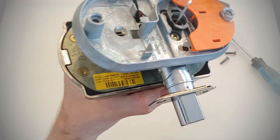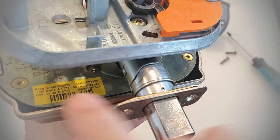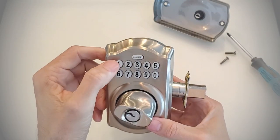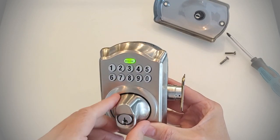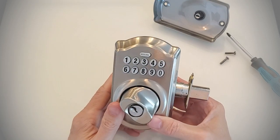Let me take a look at that code again — it is 1737. It accepted the code and everything has been factory reset on this lock.